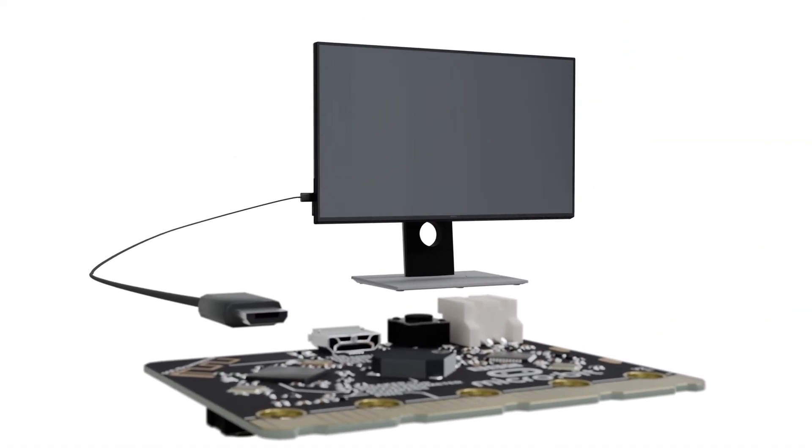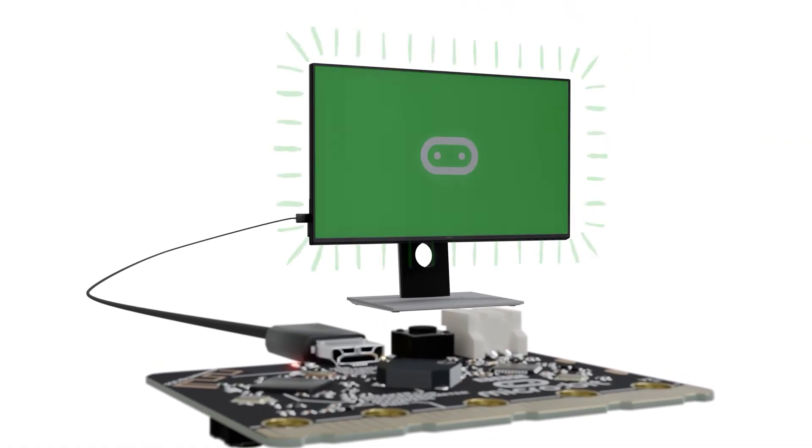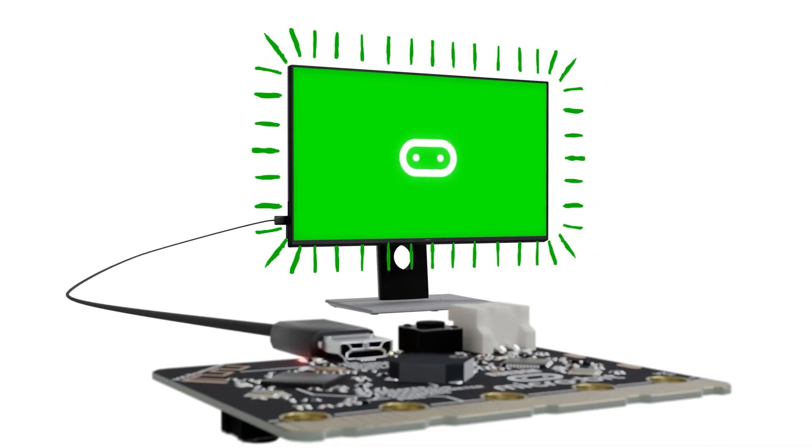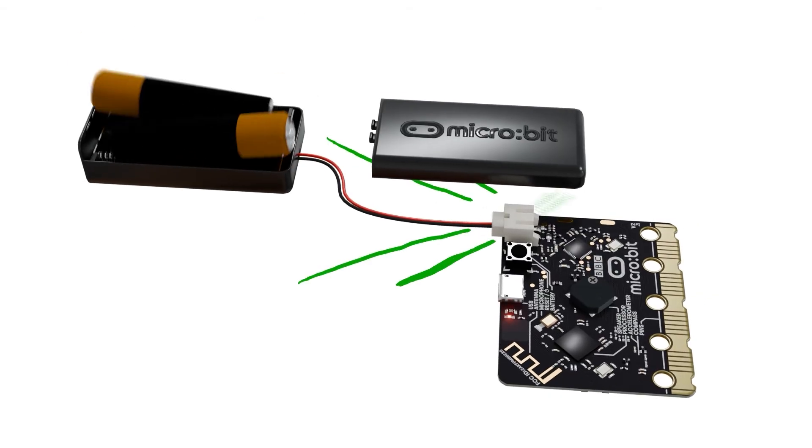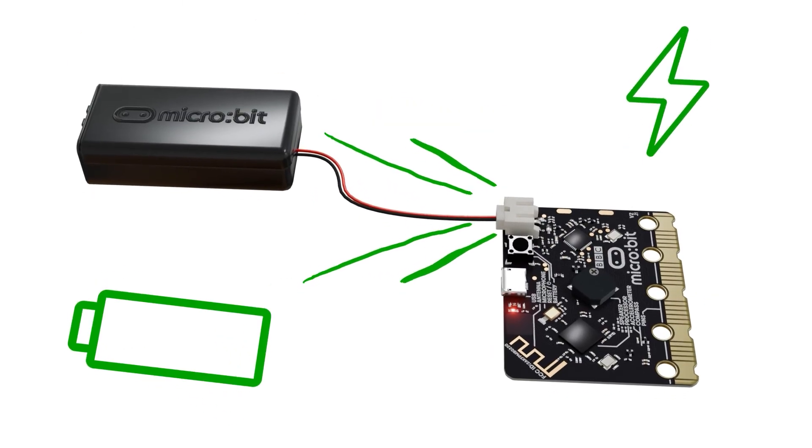Finally, there's a micro USB socket which allows you to connect the microbit to a computer so you can code it. After disconnecting, you can take your microbit outside by powering it with the battery pack.